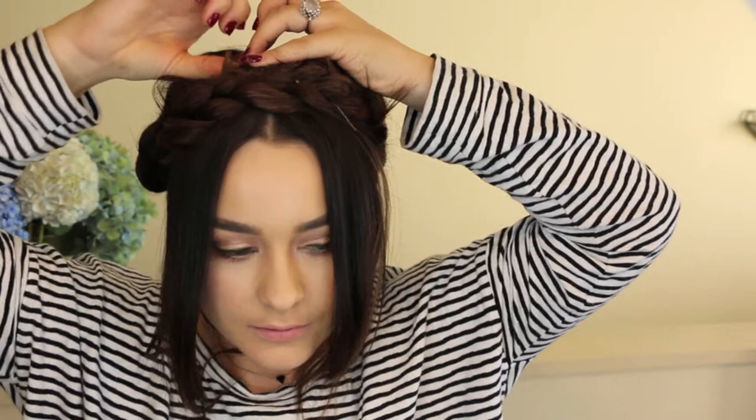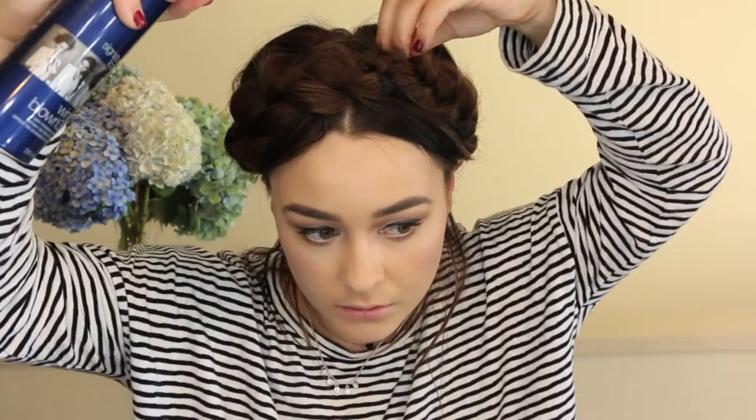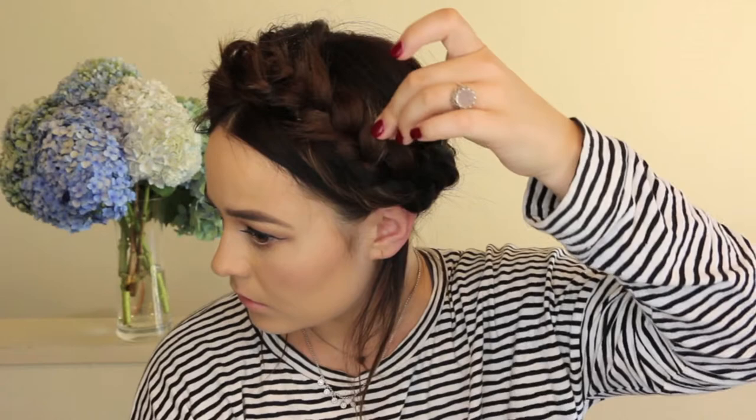So once that's all up and looking lovely, you just want to fluff with it and pull some bits out. I've added some more spray to calm down those little fluffy bits and I've tucked it behind my ears. I love this look because you can either have it really neat and tidy or quite messy and textured. And that is the first look complete.